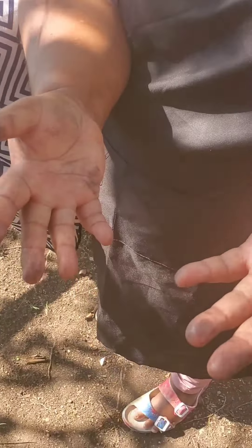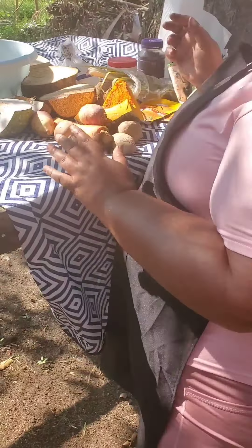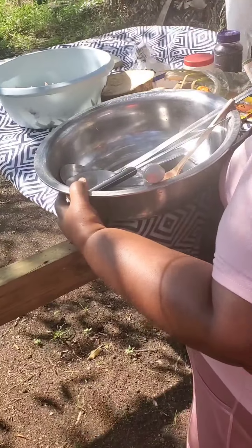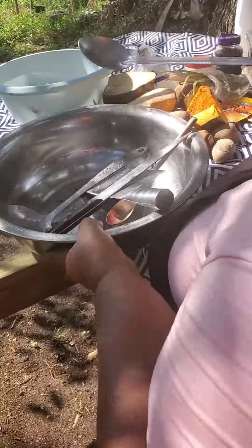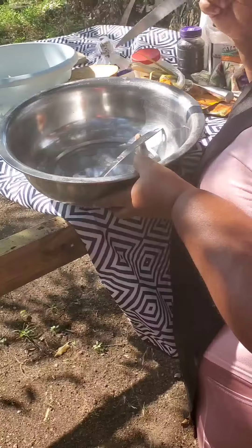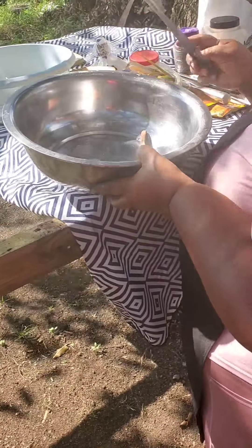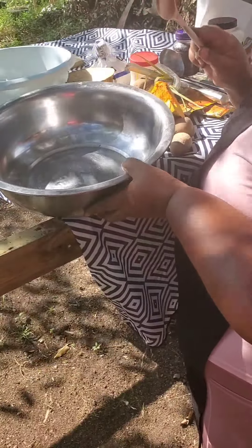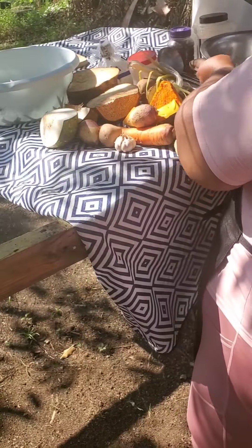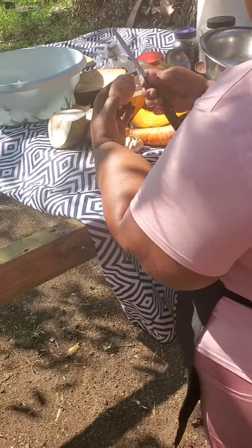I need to wash my hands. I'm not afraid to get my hands dirty — I will be preparing these veggies and these goodies right now so I can get going. Let me take these out — my chopper, my knife, my soup ladle, my tasting spoon — and I will get cracking with the peeling of the veggies.